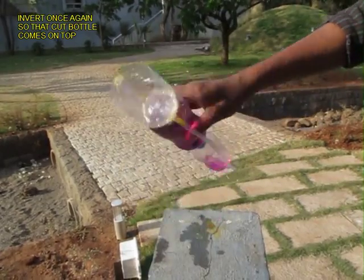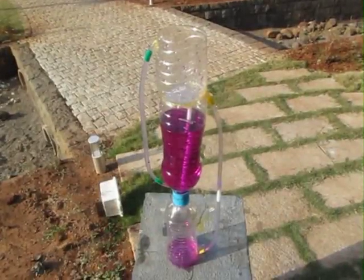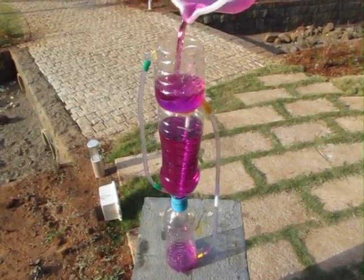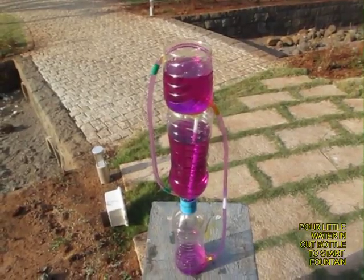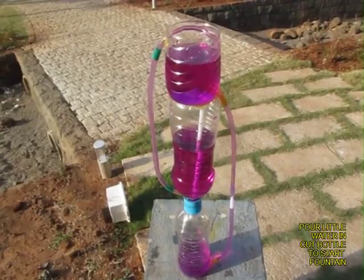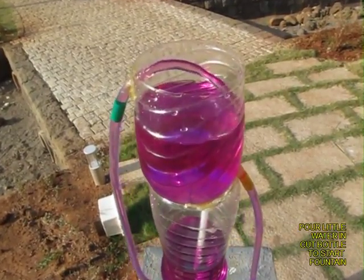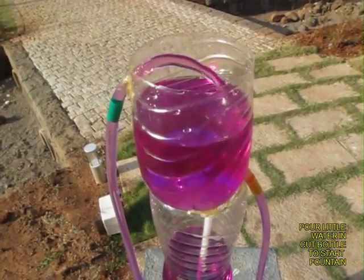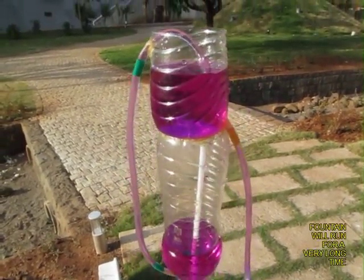Once the middle bottle is full, upturn the apparatus and now the real experiment starts. As you add a little water to the cut bottle it will go to the bottom bottle, air will be expelled from there to the middle bottle, and the water from the middle bottle will come out of the top bottle like a fountain. This fountain will keep continuing for a considerable length of time.